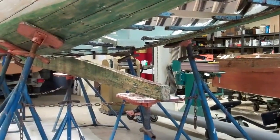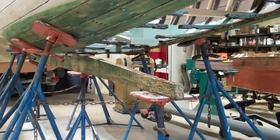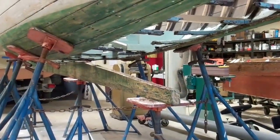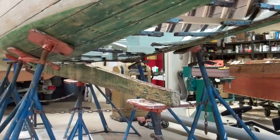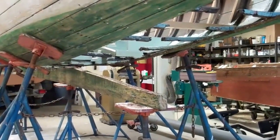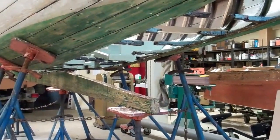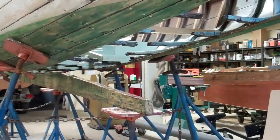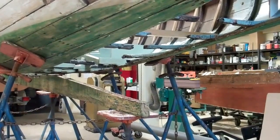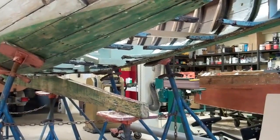The keel, which has been replaced sometime in the history of Roxanne, is in great shape. The tough part were the six threaded rods and carriage bolts that had been driven up through the keel and then the material above it.